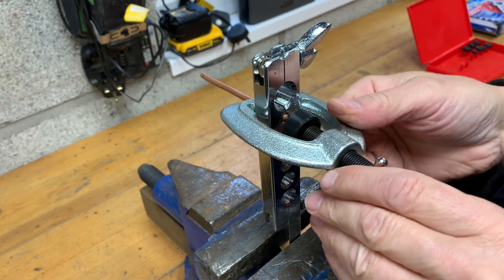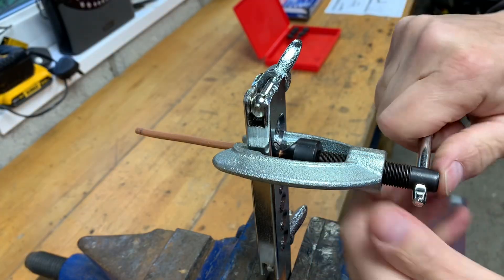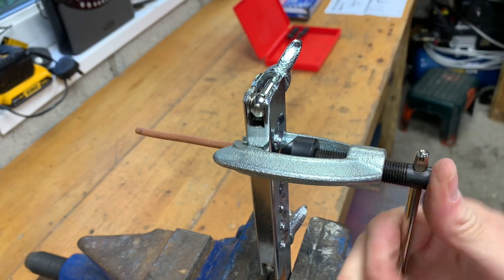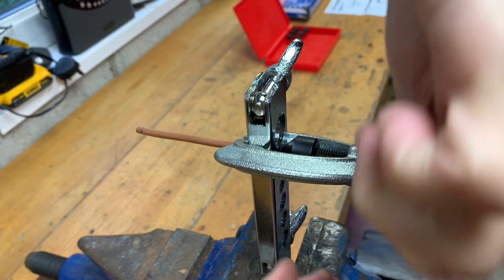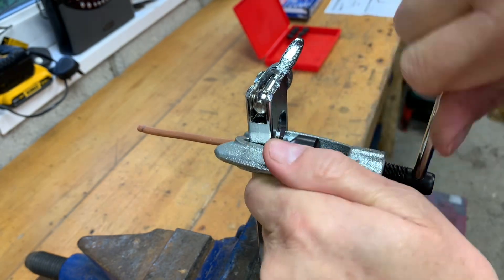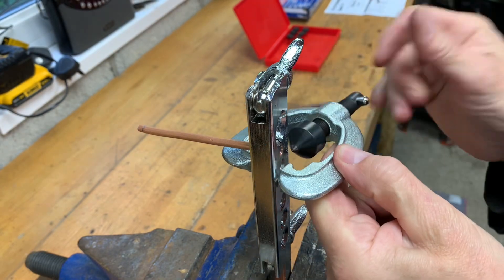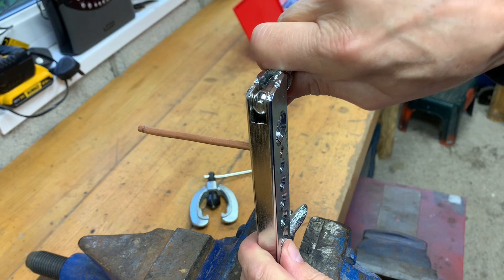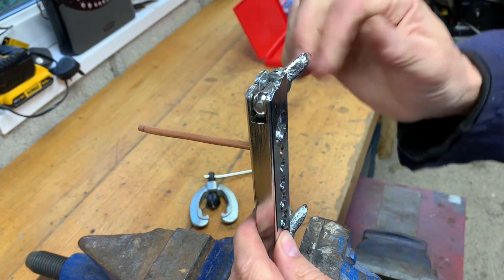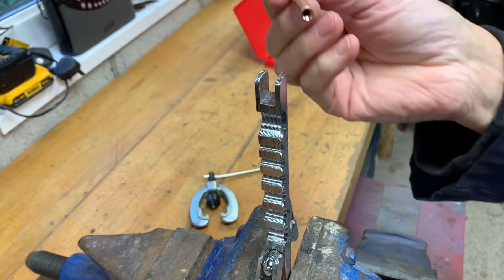Starting here with just doing a single flare of the brake pipe. You put the brake pipe in protruding about half a millimetre and then just use this tool to create the flare on the end of the brake pipe. I'm using copper brake pipe which isn't the best brake pipe — it's a little bit brittle so it doesn't form maybe as well as it should. Great for forming brake pipes and forming bends just by hand — it's superb for that.